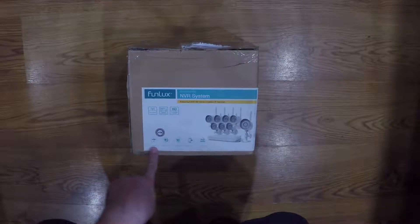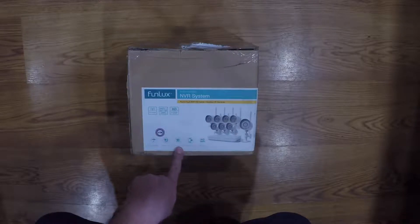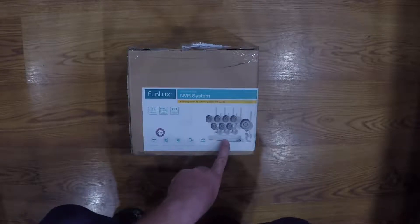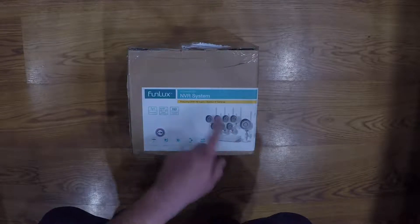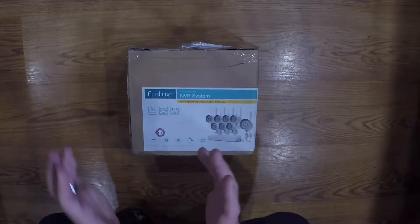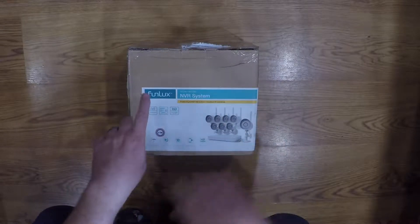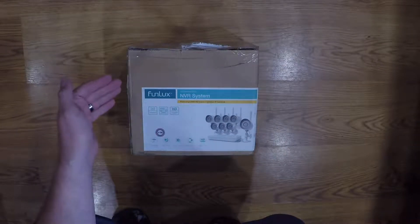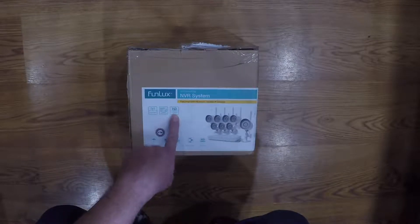I'll just read the box here. It's weatherproof, has night vision, motion detection, and mobile alerts. It has an HDMI output for your TV, so you can actually make this a standalone system — you can hook your TV up to it. It's all wireless. They claim it's easy setup, sets up in minutes, and it's got 720p HD.